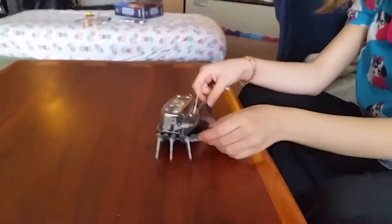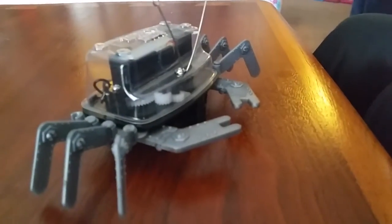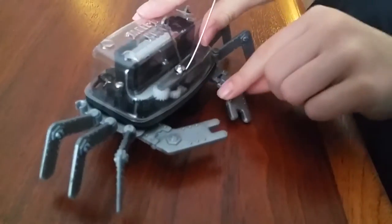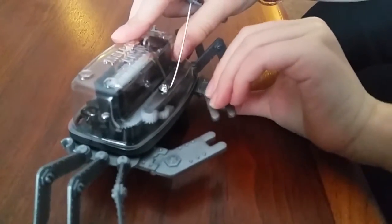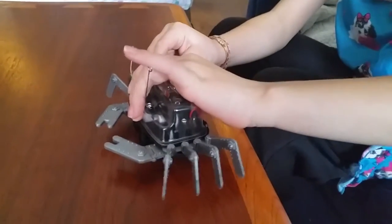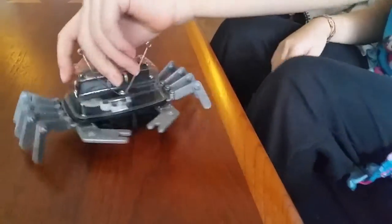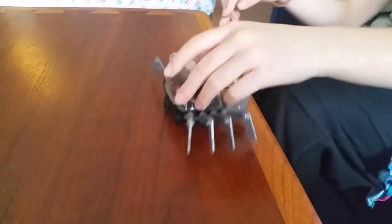And these are his claws. These claws don't really go in that tight. These things do go in tight. This is a cool box top that me and my daddy built.